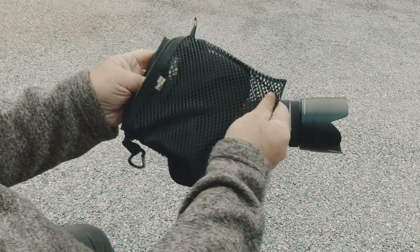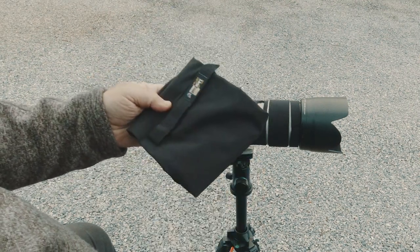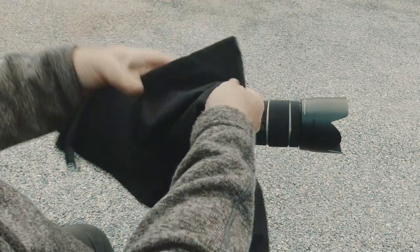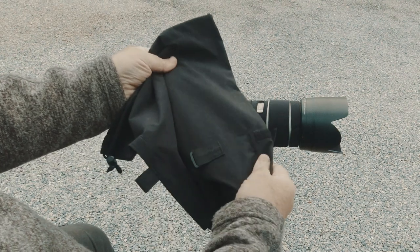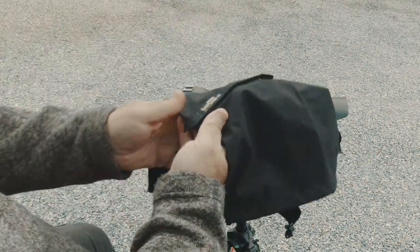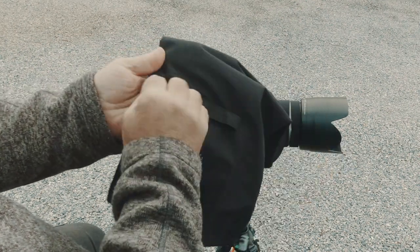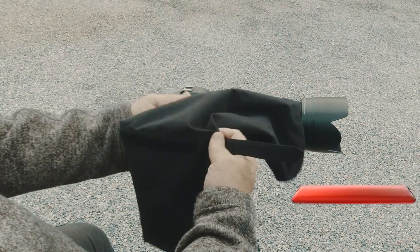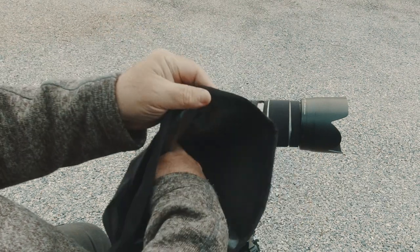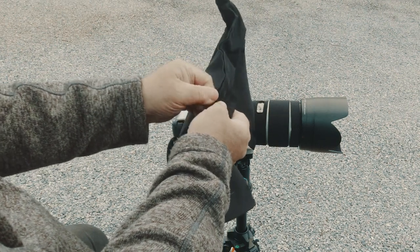It comes in this nice little breathable pouch, which is great because when you put this thing away it's usually going to be wet. It's just this kind of raincoat material. I just wanted to show it dry and what it looks like — the quality and stuff like that. It's a very simple product. It's one of those things when you buy it, you're going to carry it around in your bag and think you're just never going to use it. And maybe you never will.